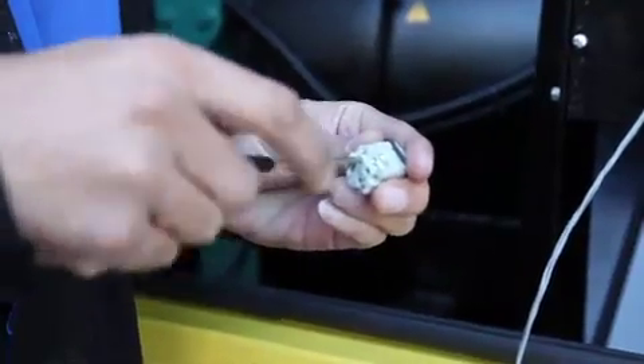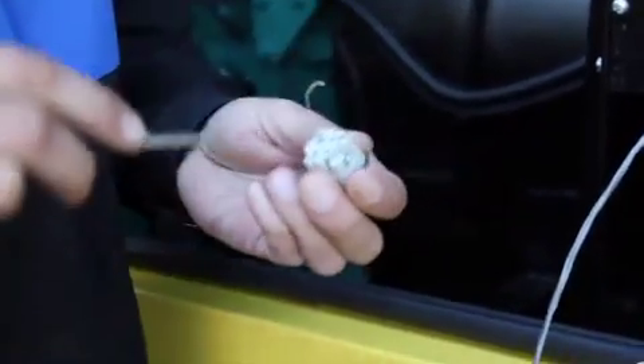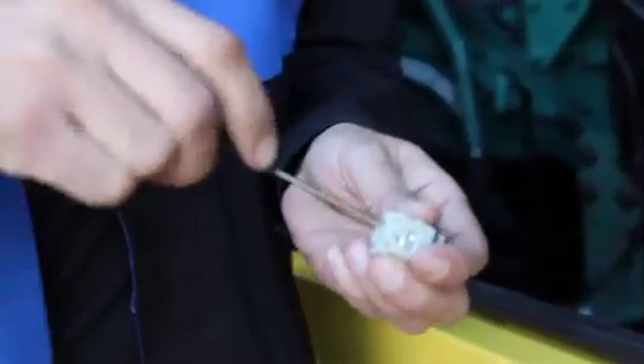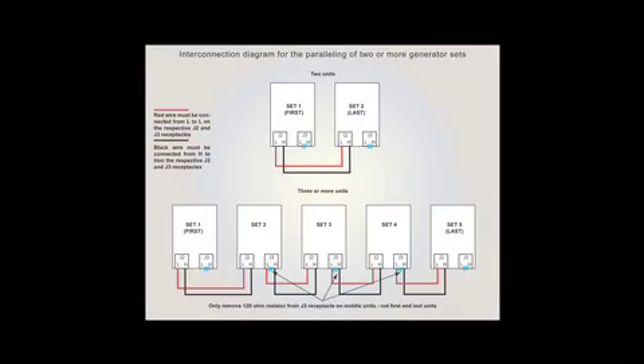Step 5: If more than two units are to be paralleled, the 120 ohm resistor has to be removed from J3 as demonstrated. The resistor is only used on outside units. For example, on five sets: Set 1 and Set 5. See the following diagram for the interconnection.